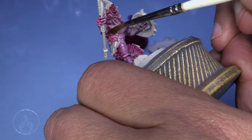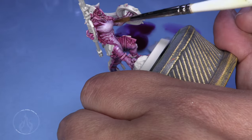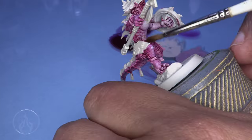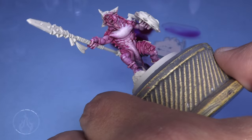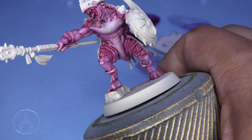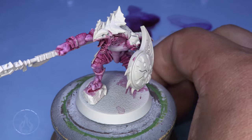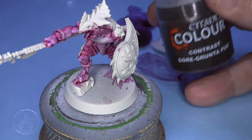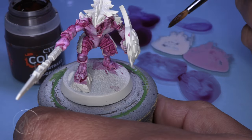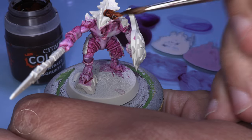You can see some of the little mistakes I was making. Just rinse your brush off quickly, use it in a damp fashion, and feather the color around. After establishing the Sigvald Burgundy, it really changed the value of the flesh and pushed it very far towards the pink side of things. I wasn't sure I cared for that, so we're going to jump into some Gore Grunta Fur.